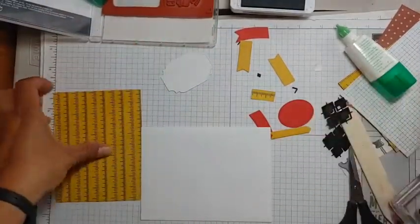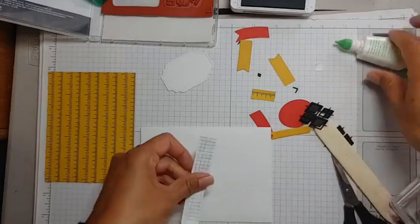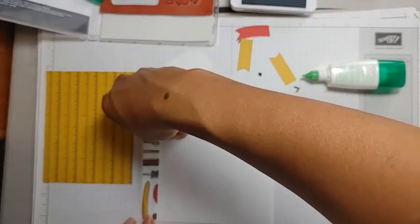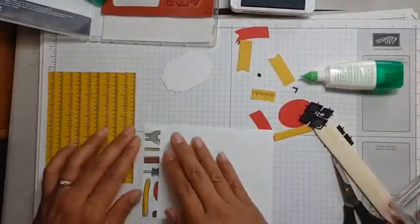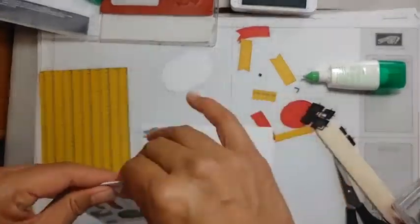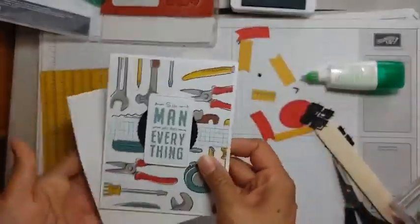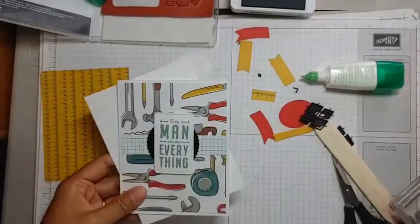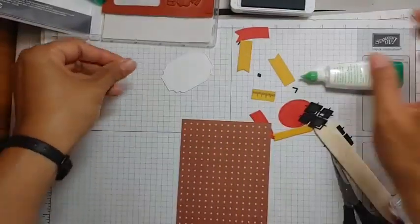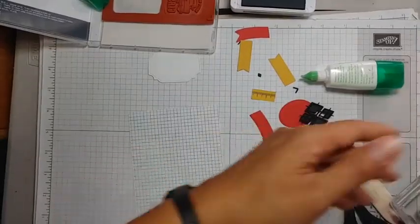Let's decorate the outside of this card — I'm just going to paste down this extra leftover strip that I cut. There's our first card! Now let's use another piece of this paper — I'm going to use the other side of the tool paper.